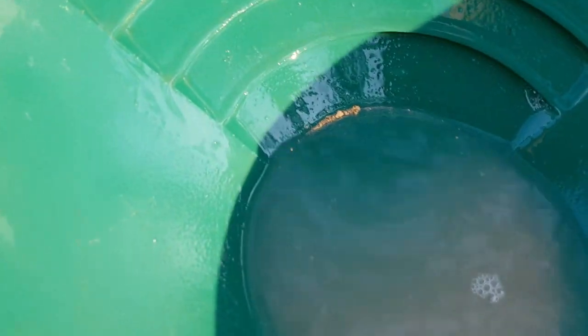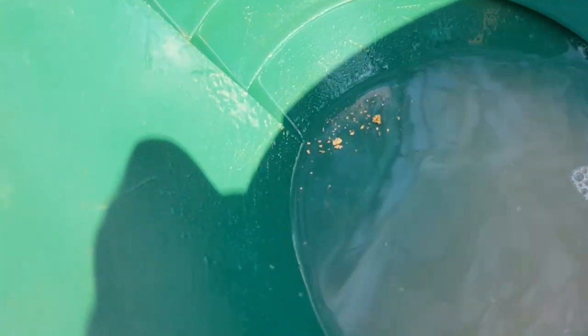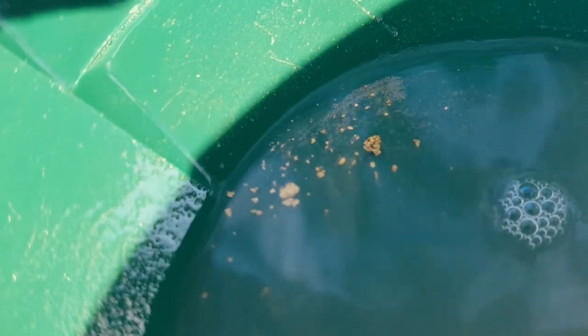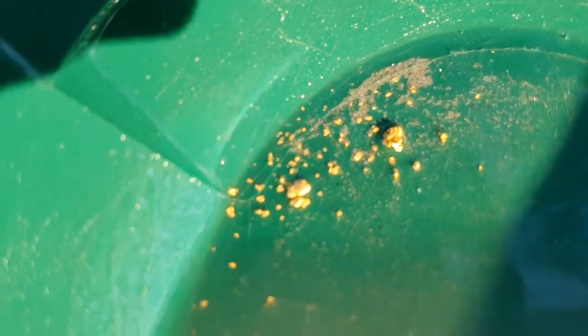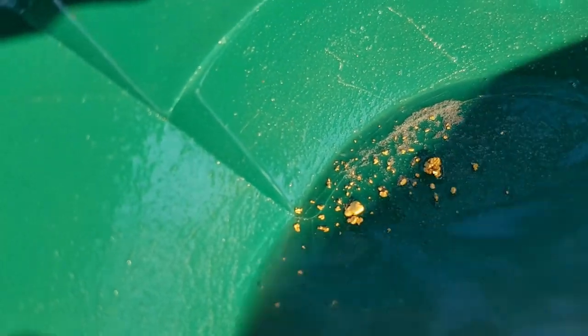Had to clean it up with two hands. There we go — one very coarse, chunky little nugget, and there's the other picker, the smoother one, beside it. Very nice.